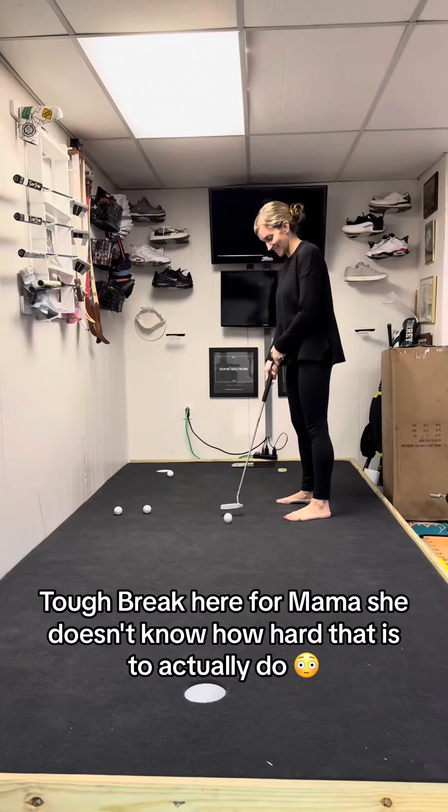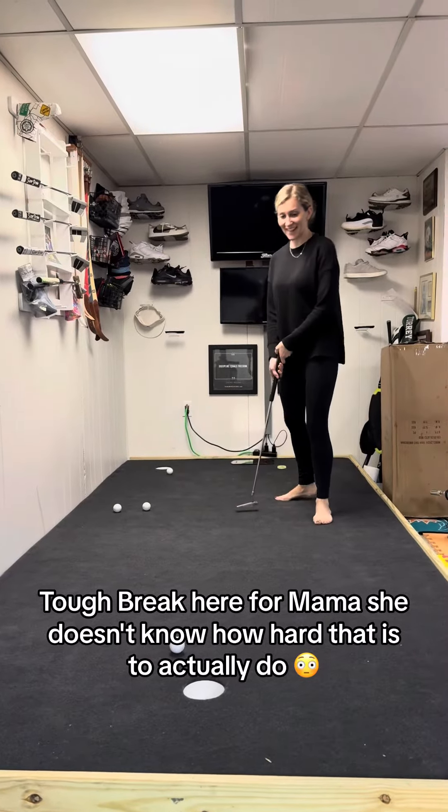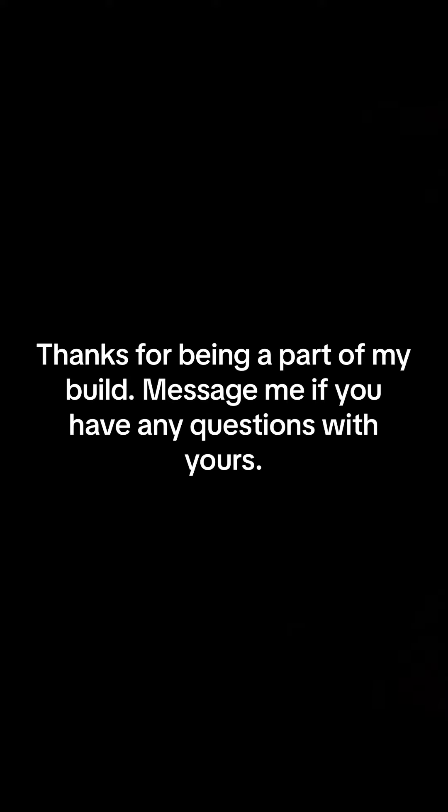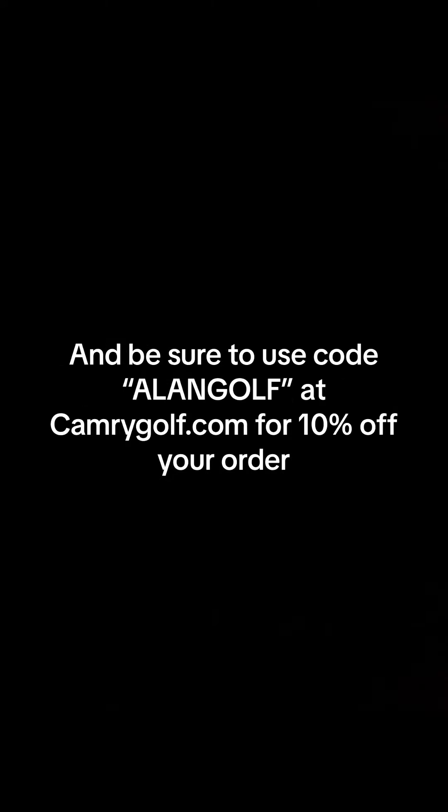Tough break here for Mama. She doesn't know how hard that is to actually do. A bit off the toe here, but we'll work on that stroke. Thanks for being a part of my build. Message me if you have any questions with yours. And be sure to use code ALENGOLF at CamryGolf.com for 10% off your order.